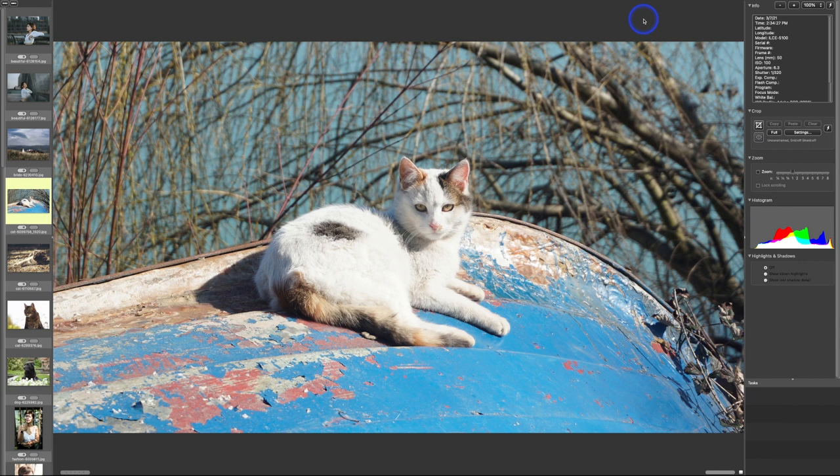We're going to start with this image, and this is the number one issue with beginning photographers: poor exposure. In this image we can see this cat — this is what we call blowing out or overexposing the highlights, meaning it's too bright. The problem is, even if you shoot RAW, if you blow out a highlight so much that there's no detail, even RAW cannot bring it back.